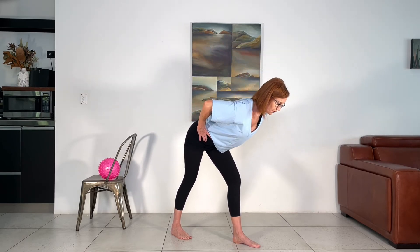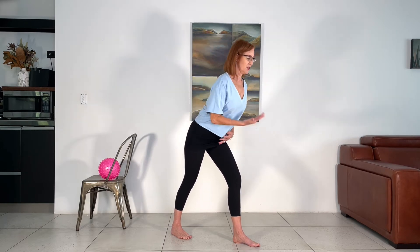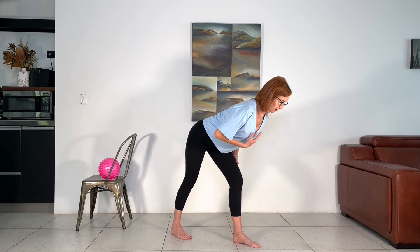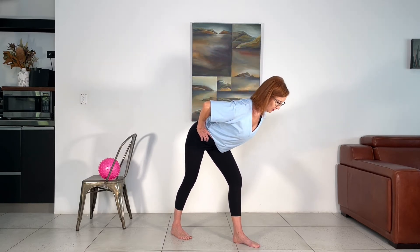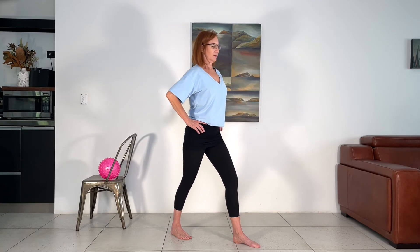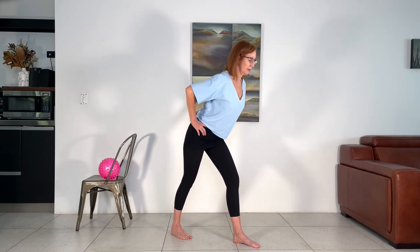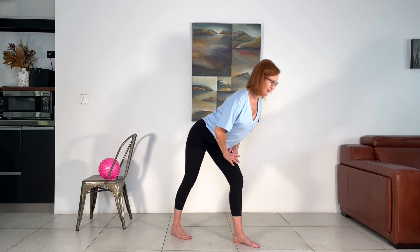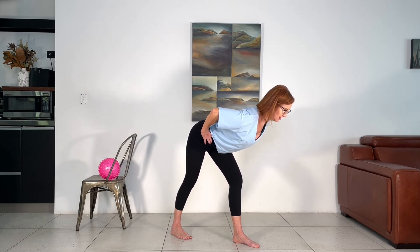Coming down — soft toes — lengthen the spine, lower a centimeter, squeeze the glutes and come up. Lower the chest to the floor, shoulders nice and wide. Lengthen the spine, squeeze the glutes and up. Let's do seven more. Keep the ears over shoulders, shoulders over hips. Four to go — I hope you're feeling the connection with this hip. Two and two more — and last one, lengthen the spine and up.